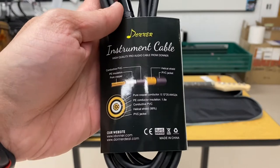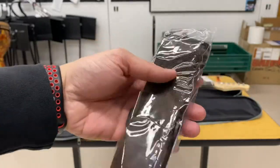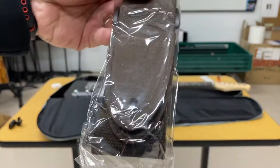Here's the cable up close — it's got a 90-degree plug on one side. And here's a close-up of that brown strap. Not really my thing, but you can see it's branded Donner as well, which is really cool.